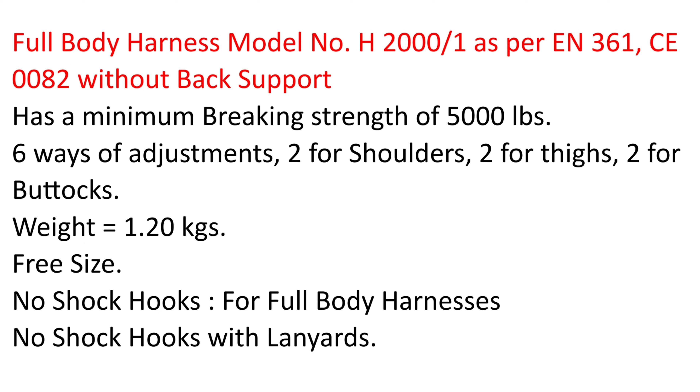6 ways of adjustments — 2 for shoulders, 2 for thighs, 2 for buttocks. Weight equals 1.20 kg, free size. No shock hooks for full body harnesses — no shock hooks with lanyards.